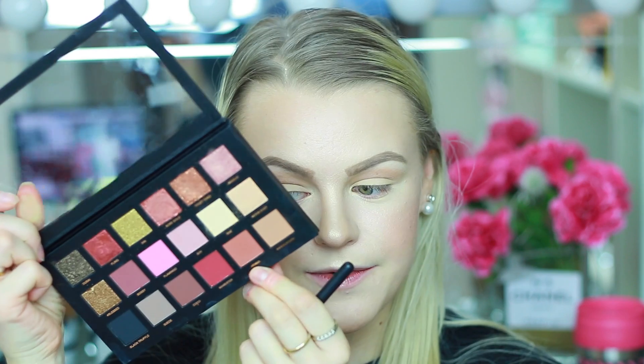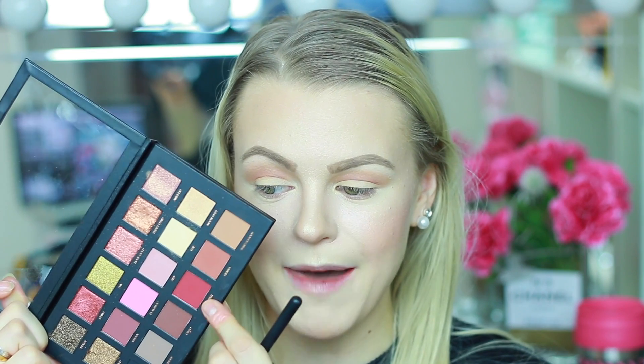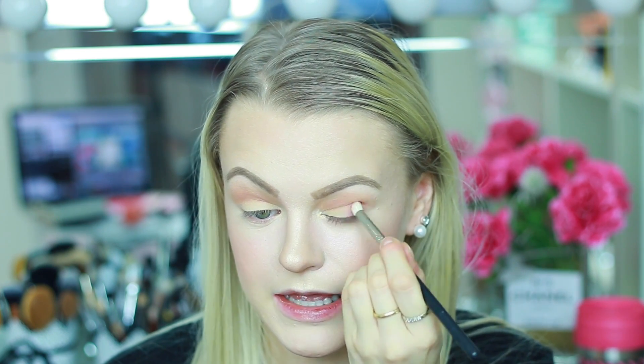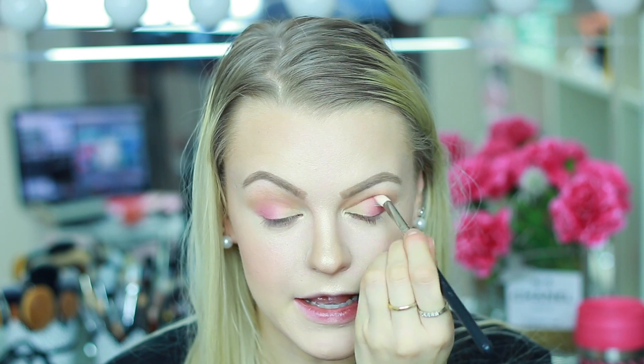The next shade is called Henna, and we're going to apply this in the crease as well to build up intensity, but I won't drag it as high as the other shade. Then I'm going in with the shade next to Henna called Maneater, applying this with a smaller brush — this is a gorgeous color. I'm working this into the crease and blending it inwards through the middle part of the eyelid about one third. I'm working in layers, applying a tiny bit at a time and going back into the palette to build up intensity. Apply eyeshadow one step at a time and blend if you want less pigmentation — that's a good way to learn a perfect eyeshadow.